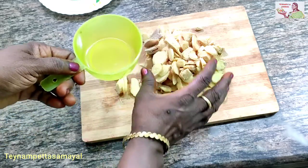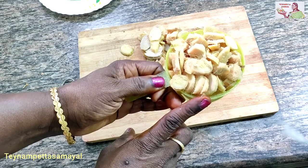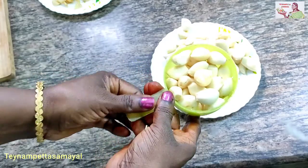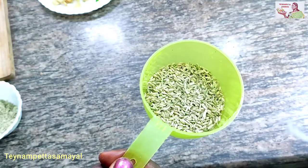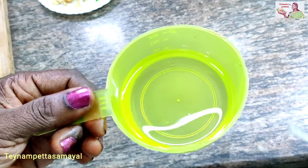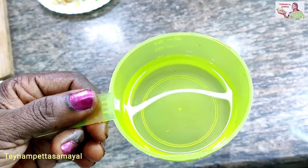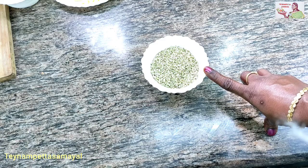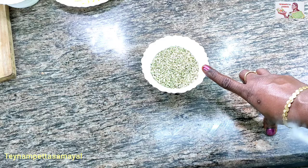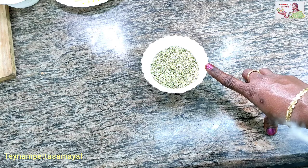We will add 1 cup of water. Put a spoon to 3 cups of water. Put a spoon to 1 cup of water, then 2 cups of water. Let's get a spoon to 4 cups of water. This is a good thing.